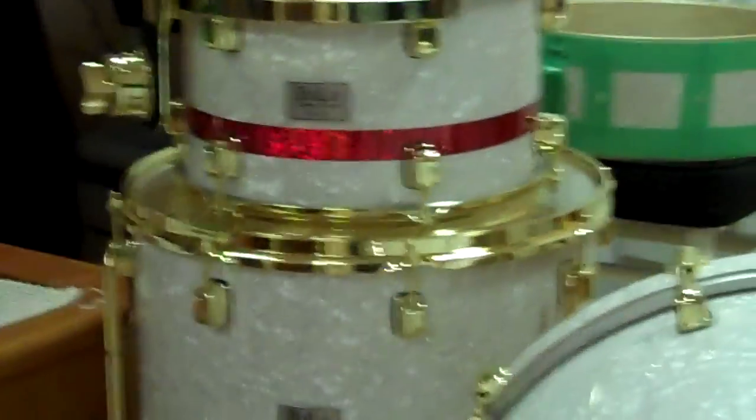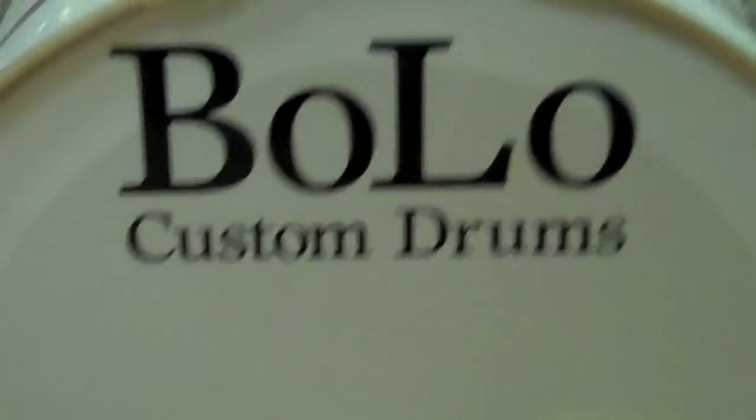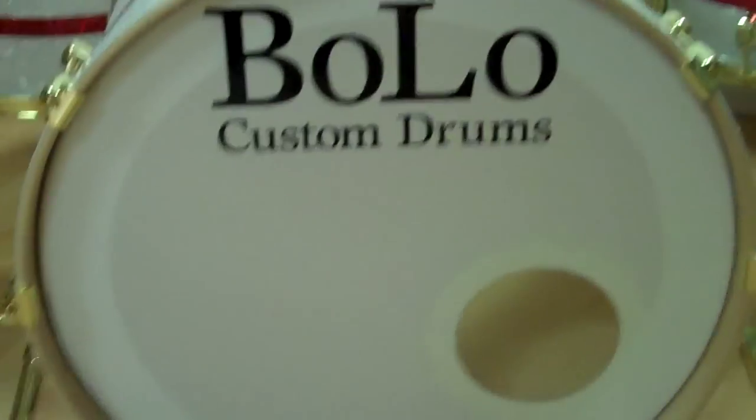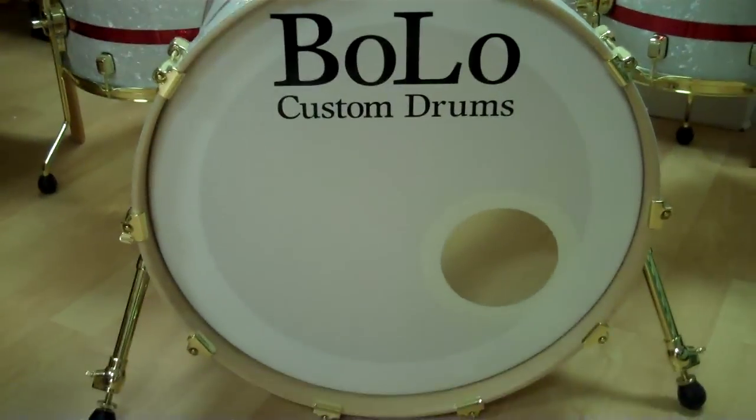The snare is still not finished in the back there. That logo is far too big — I have to get those logos redone, it's too big for that bass drum.